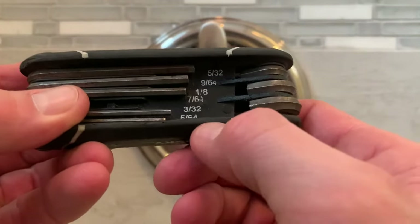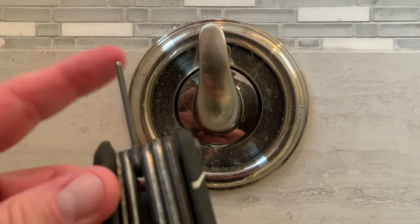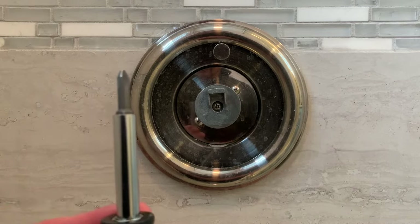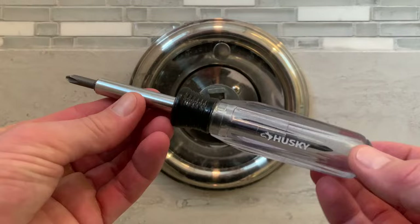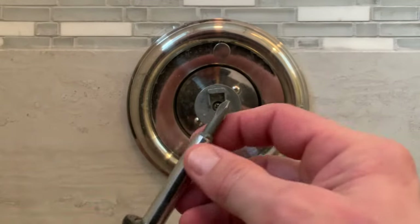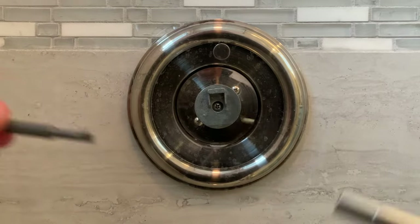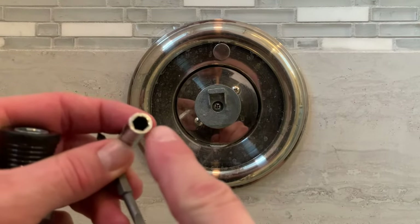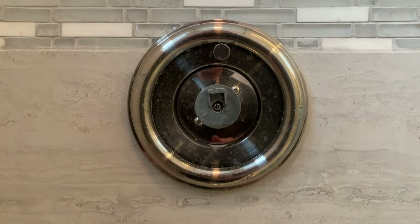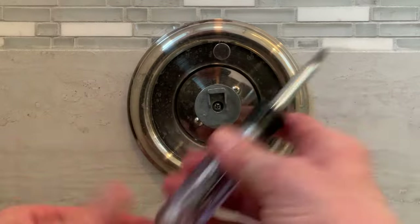For taking the handle off on a Moen, the set screw Allen wrench you need is a 7/64th, so make sure you've got a 7/64th Allen wrench before starting this project. We're going to start with taking the handle off — we need a number two Phillips screwdriver for taking this screw off. If you're going to get a screwdriver, I recommend for a homeowner getting this six-way screwdriver. It has the bigger Phillips and flathead on one side, the smaller Phillips and flathead on the other, and these can be used as nut drivers — I believe this is quarter inch and 5/16ths. These things are like $10 at Home Depot. They're great — it's almost like an all-in-one.